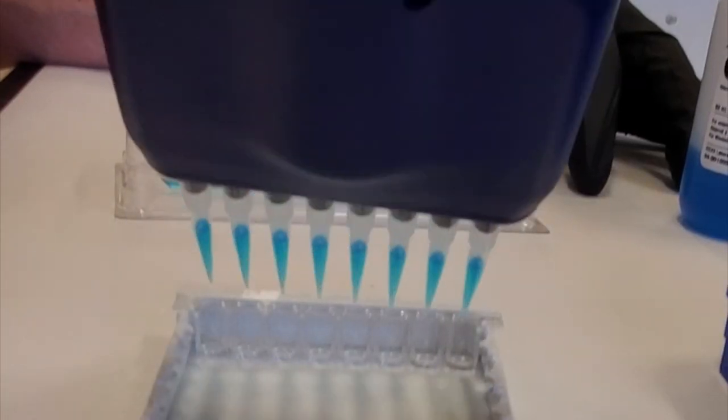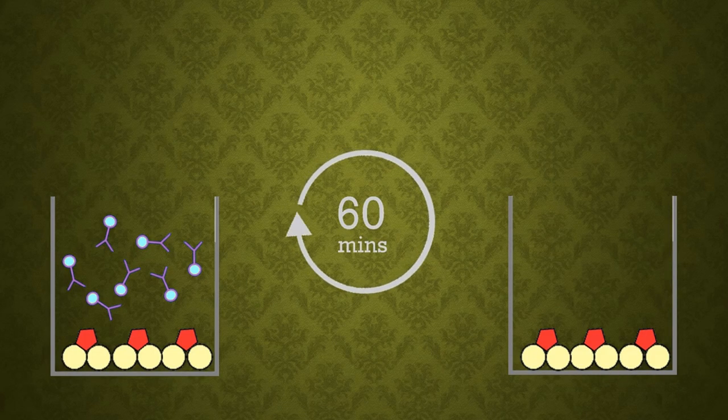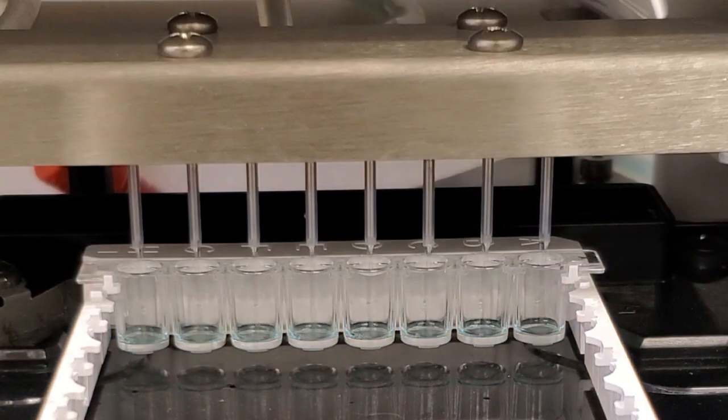We then add enzyme-conjugated antibody. After 60 minutes, the antibody with the conjugated enzyme binds to the mutated CWD prion. The plate is washed a third time to remove any conjugate that did not attach.